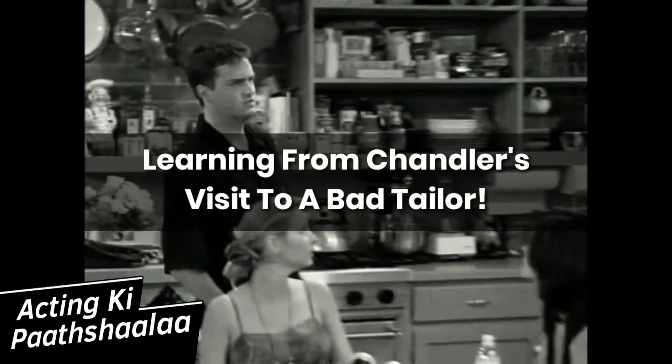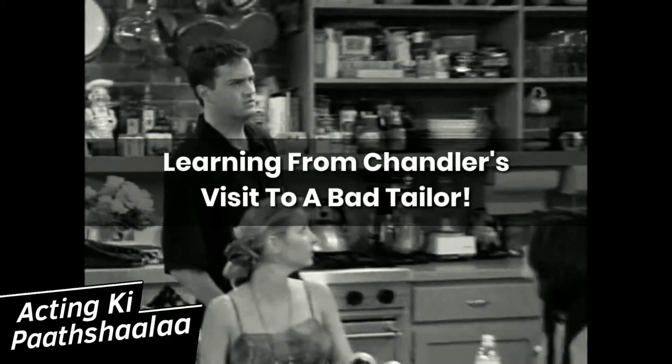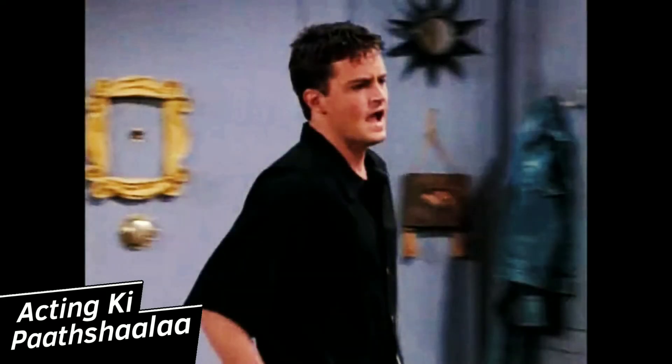Hey! Anybody know a good tailor? In this video, I want to show you all two things, but before we get to those things, I want you all to know the backup story so that you can understand these things intuitively.